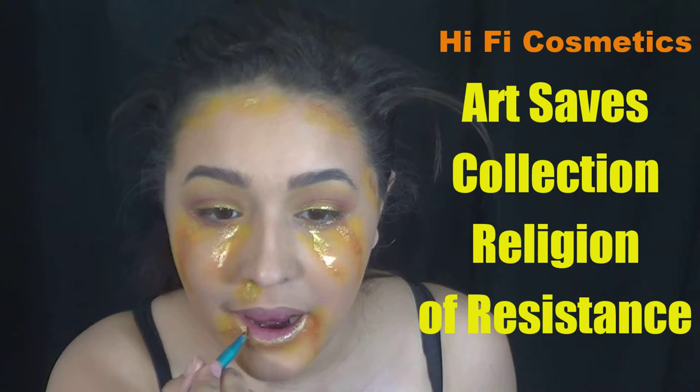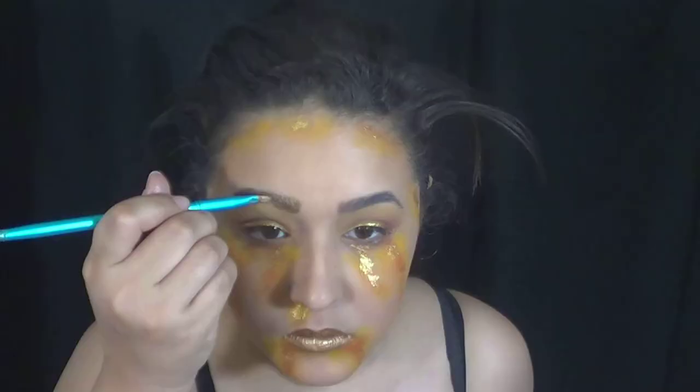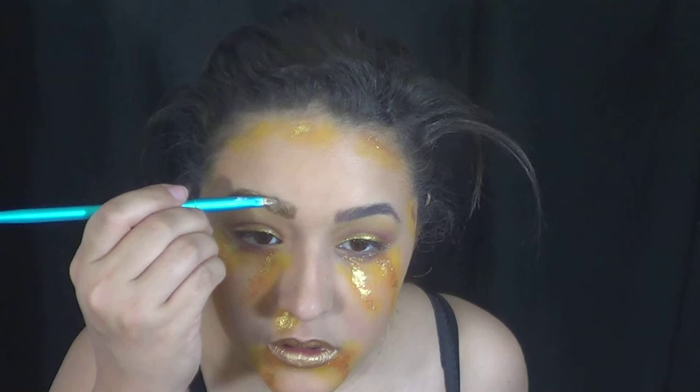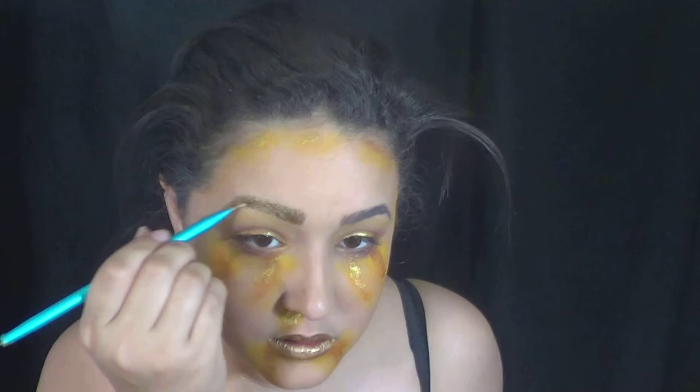And then I didn't have any gold lipstick, so I mixed a little bit of a gold eyeshadow pigment with a little bit of Vaseline — and that'll give you a really nice lip gloss just for the occasion. I didn't want to use the same gold I'd been using, so I used one that was a little bit more cool toned. And then of course, I took whatever was left and applied some in my eyebrows, because why not? I'm going for a gold overload here — might as well go all the way.